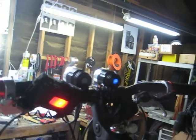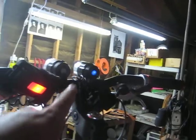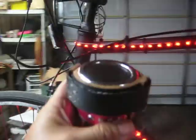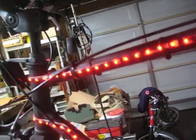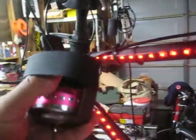This is my 1800 lumen Cree light — I have two because one's for my wife and one's for me. These actually come with a headset but I like to put them on a bicycle instead. I also made this little thing that I strap on to play my music on the way, but that's just me because I don't have any fancy iPhone or anything like that.